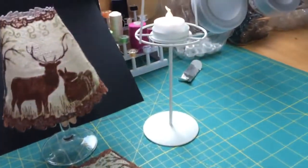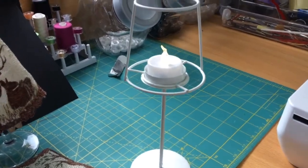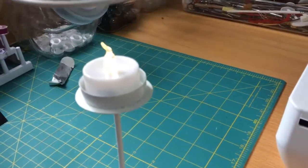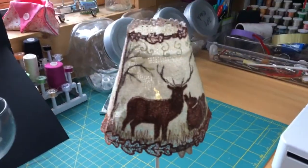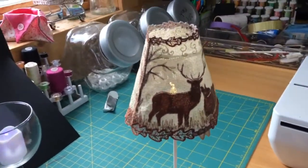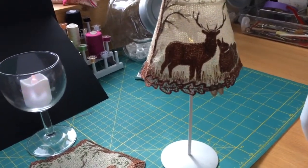I also have a load of these stands left over from many many years ago with a little tea light inside. The little shade frame comes off and the shade actually fits on them perfectly. So rather than using the wine glasses at this craft fair, I'm going to use these stands up and hopefully get rid of them all — I've got a whole box of them sitting there.